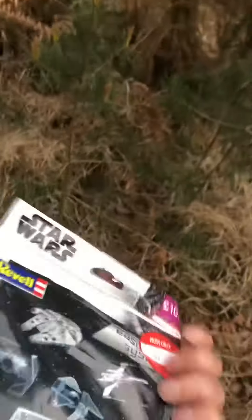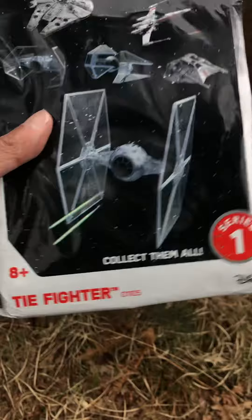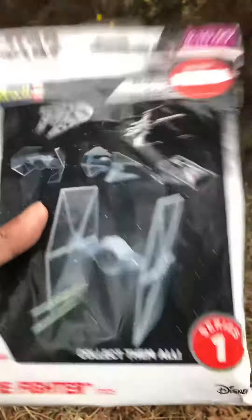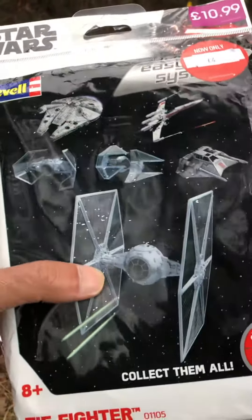So these are what I got at the Game in Bracknell. I've got this TIE Fighter model kit. It was reduced to £4. Hopefully it's the pre-painted pocket model. Scale is 1:10. Easy system — so I'm sure that's just a pocket model. If it is, it's the one I've built already, but for £4 you can't go wrong with that.